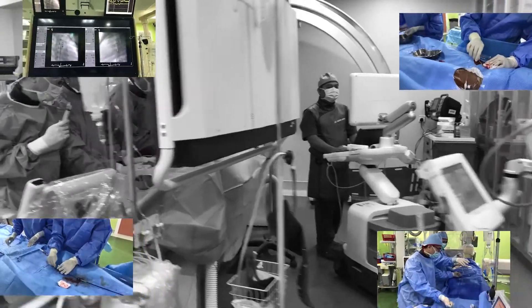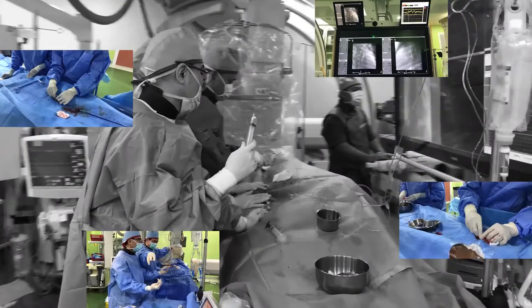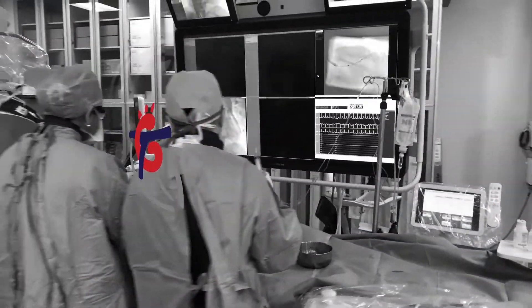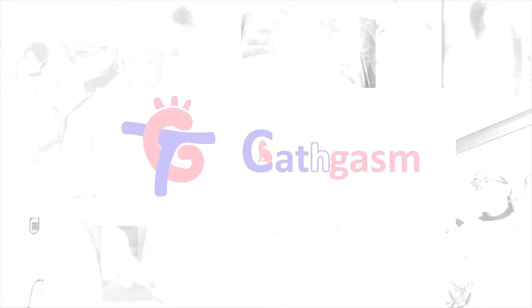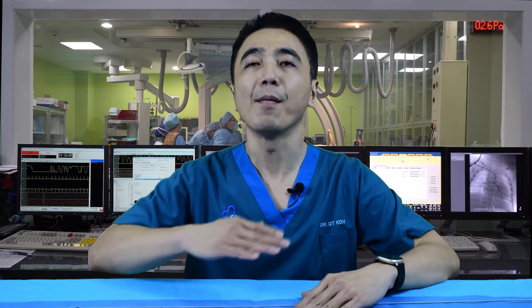Hi guys — all the structural interventionists, pediatric cardiologists, fellows, cardiac technicians, and scrub nurses out there. My name is GT Ko and welcome to my GT Catgasm channel. I have no financial disclosure and this video is not sponsored in any way. I am purely a hobbyist with passion for cardiac interventions.